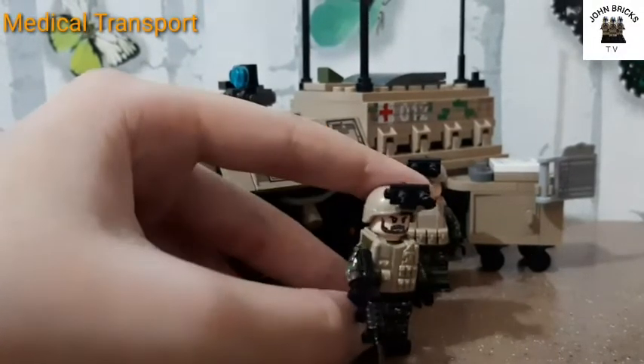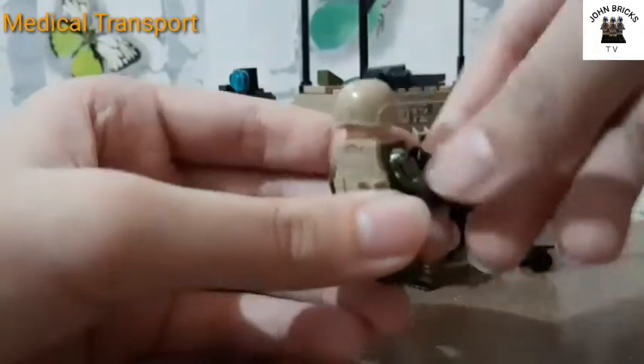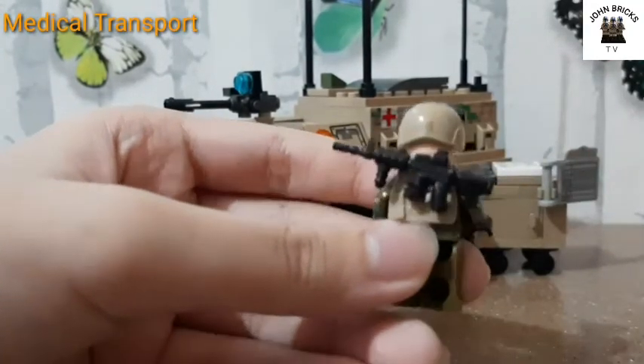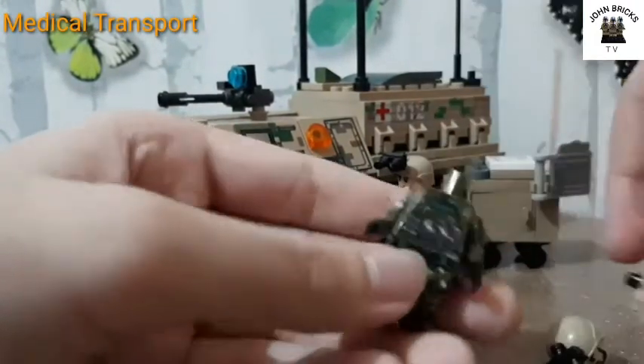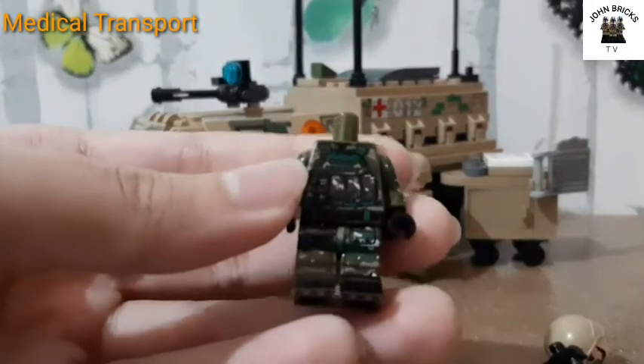Here's the first minifigure. He has a helmet and a tan vest with a clip on the back to put his assault rifle. Let's take a look at the minifigure printing.